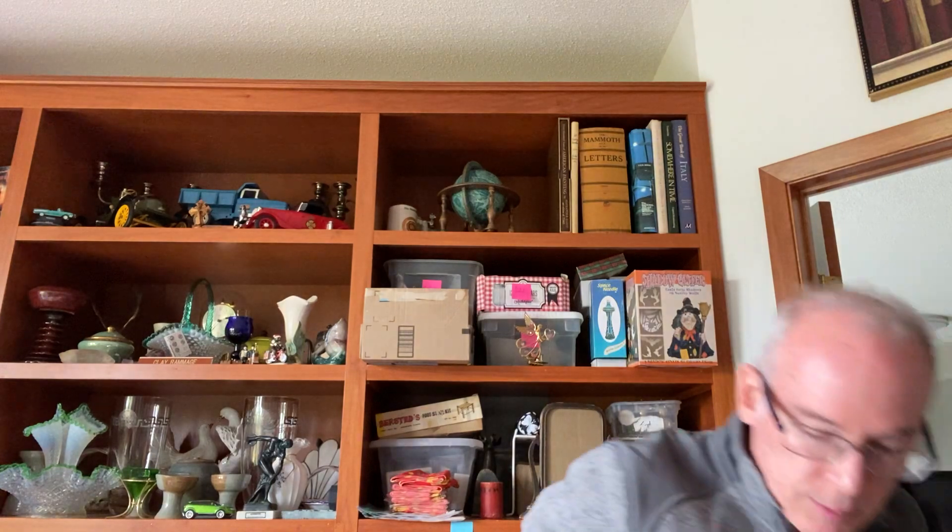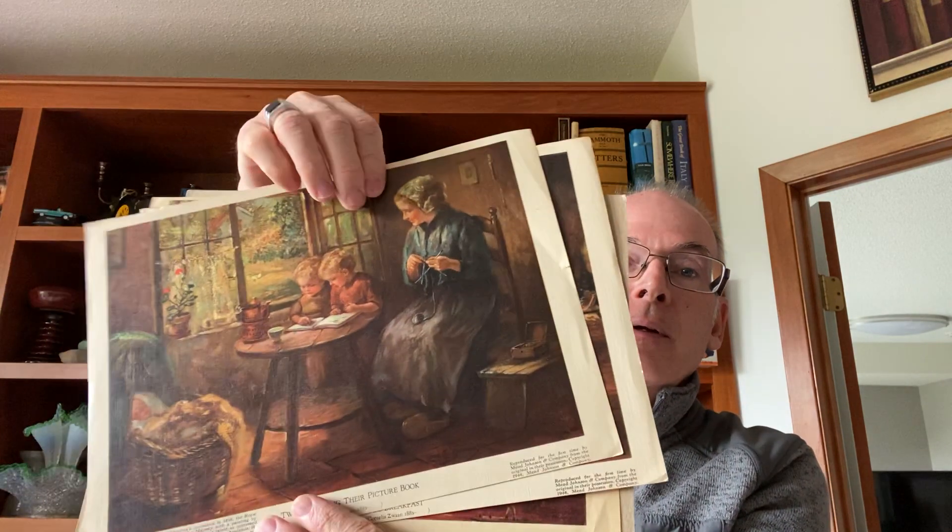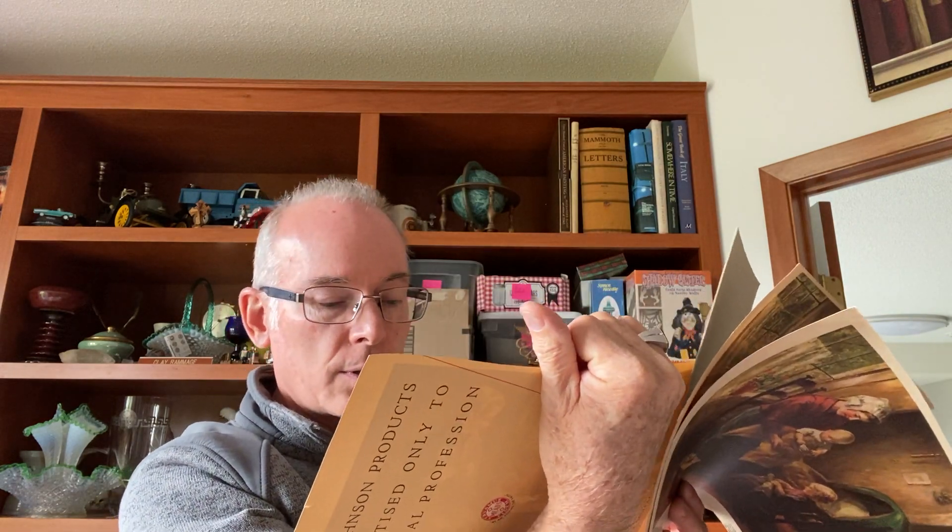Another thing I found at the same sale: these prints — they're child prints. These are reprints; it talks about it on the back. These are Cornelius Zwan prints. It says on the back, 'All Johnson products are advertised only to the medical profession,' but this is the first reproduction of these particular paintings. There are three of them: 'The Picture Book,' 'Baby's Breakfast,' and 'Intense Interest.' I paid two dollars for all three. They were in an unmarked section — I just took them up and asked, they said two bucks, and I said I'll take them.